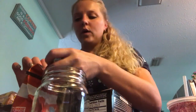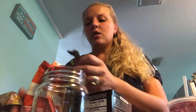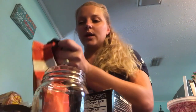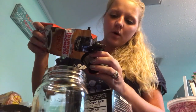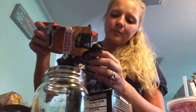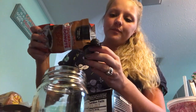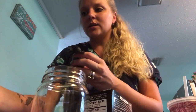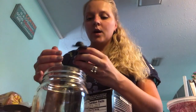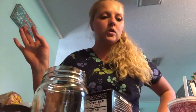Hey guys, some of you have requested how I do my iced coffee, so I'm going to go ahead and get this set up for you all and show you what I do. Typically I do this during the night time so I can have it ready in the morning, but I figured I'd do it now because I'm going to be pulling a double tomorrow, so I need to get all this gathered.